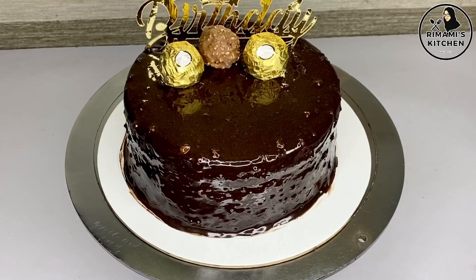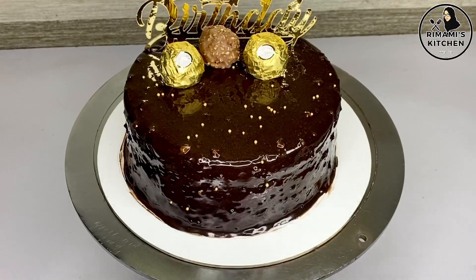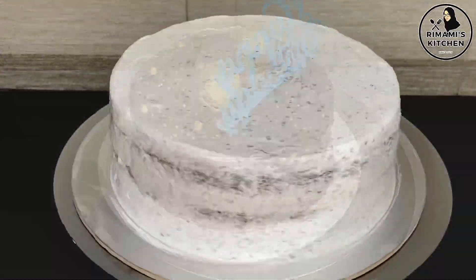We have to make a top. This is a Ferrero Rocher — I applied the crème coating and I am going to finish the finishing mark.